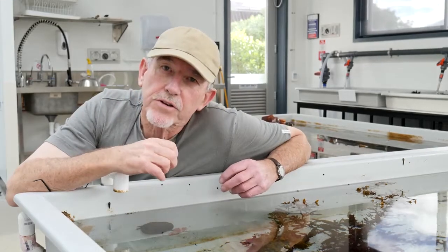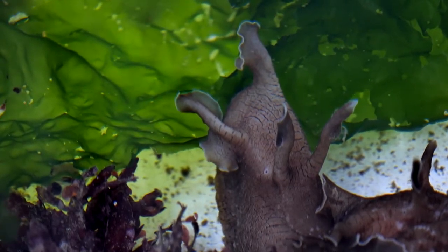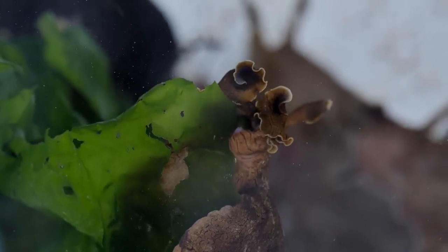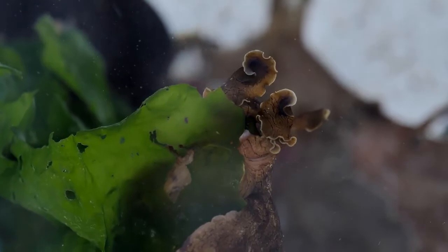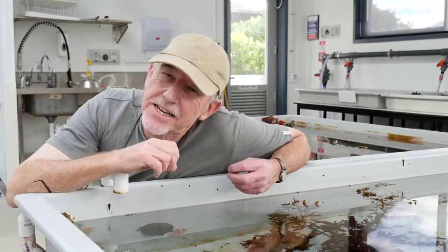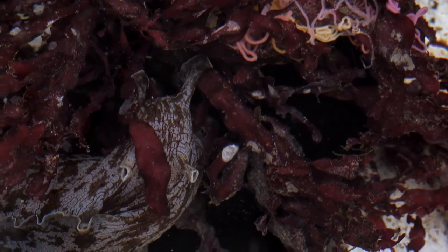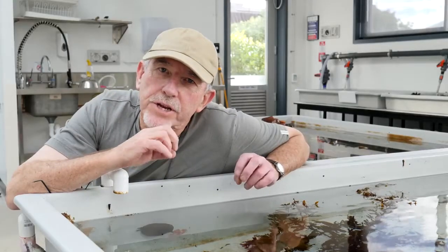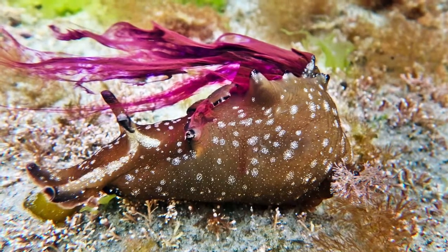What they feed on tastes very nice for sea hares. They love sea lettuce and they love the red and the brown seaweeds in the water. But there are chemicals, particularly in the red seaweeds, that taste nasty. The sea hares concentrate those in their body, and when danger threatens they squirt out a purpley-red dye which is foul tasting — and that keeps their enemies away.